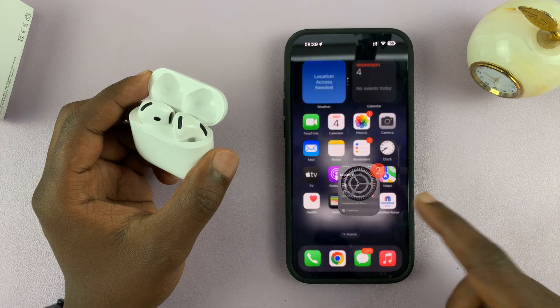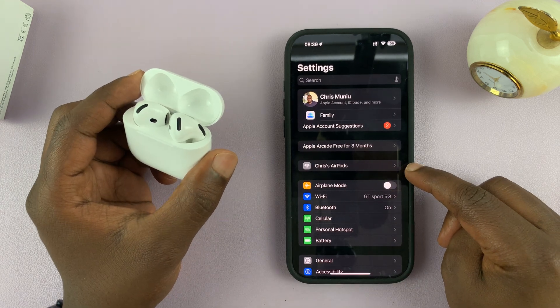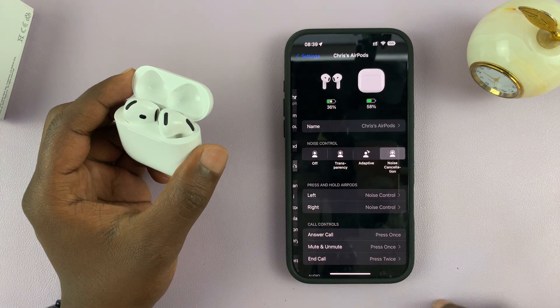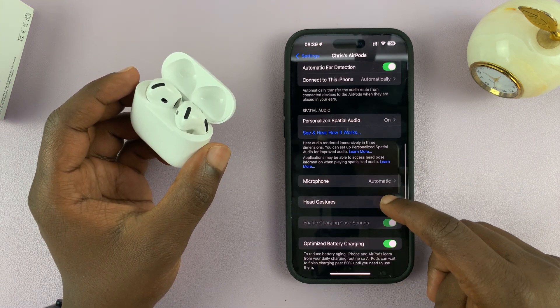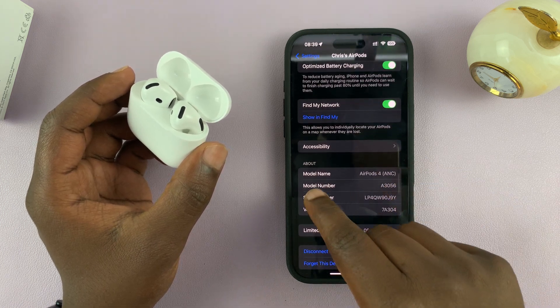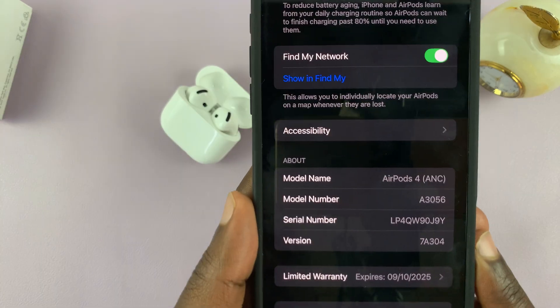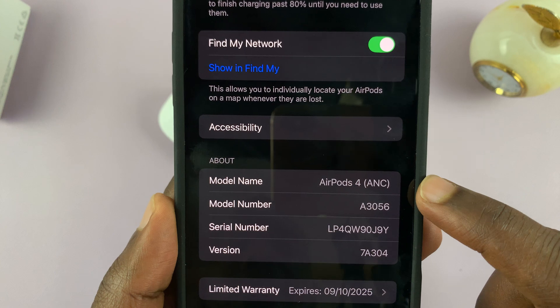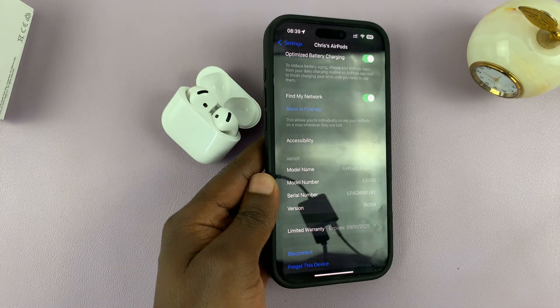When you hit Settings, this is the main settings page. Once they're connected, you will see the option for your AirPods — tap on that, and then scroll and keep scrolling until you find the About section where it says Model Name. My model name is the AirPods 4 with active noise cancelling. That's where you can tell the exact model of AirPods that you have.